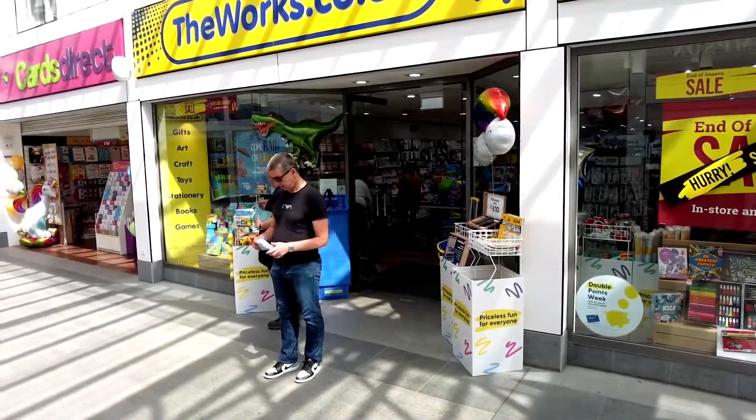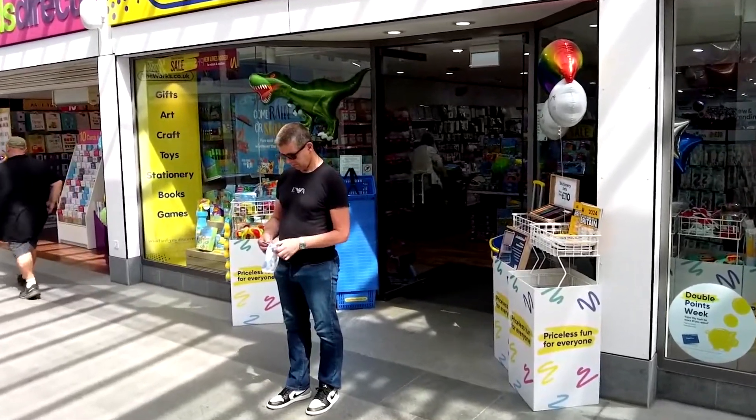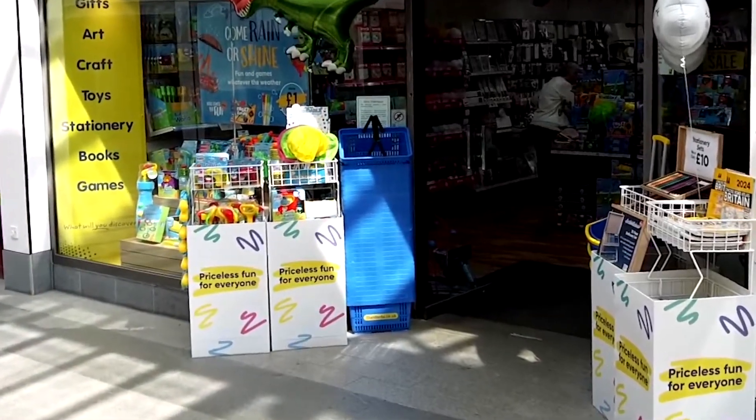It looks like something you've picked up from your local discount store, but this innocent little book has the power to convince anyone that extrasensory perception is real.